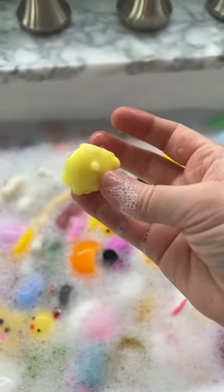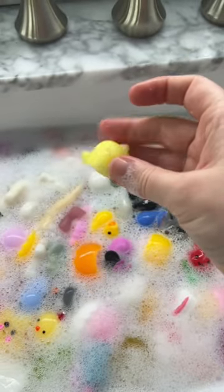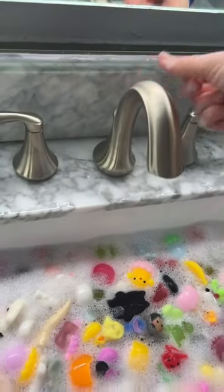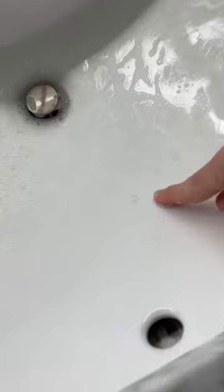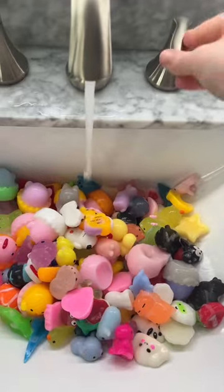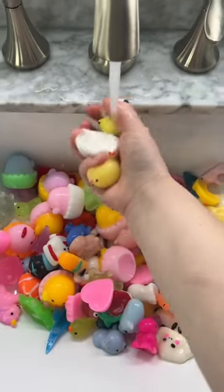I just realized this was literally a piece — that's not even a full mochi. Next, it was time to drain the sink. I moved all the mochis from the soapy sink to the clean sink. The soapy sink wasn't as dirty as I thought it would be. Now it's time to rinse off all the mochis.